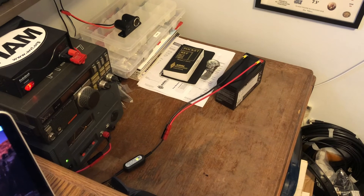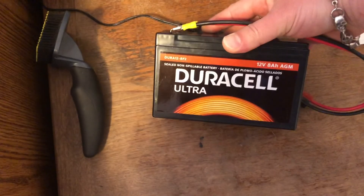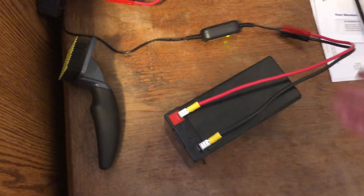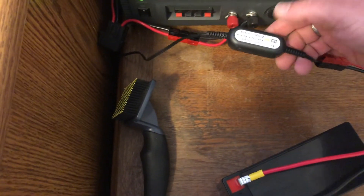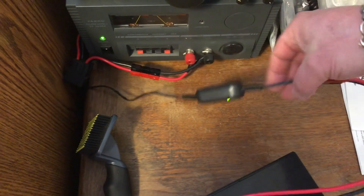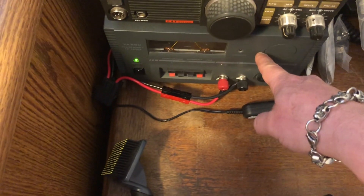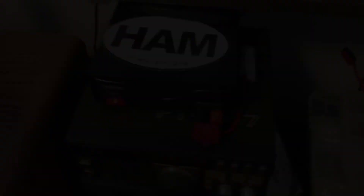That's the battery right there — currently being trickle charged. I got this from Batteries Plus; it's a Duracell, just an 8-amp AGM sealed lead acid battery. I already have a pigtail for PowerPoles — immediately cut the alligator clips off and made that PowerPole. Here you can see my power supply for my Yaesu with PowerPoles. This is the power supply for my VHF.